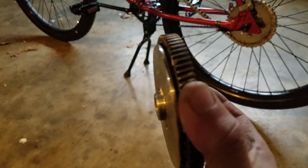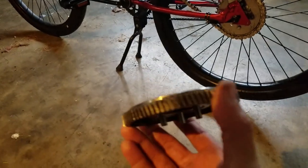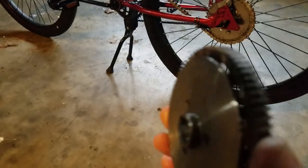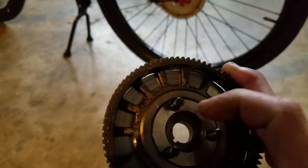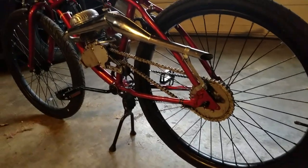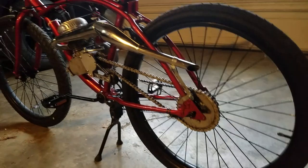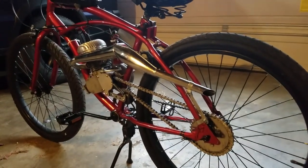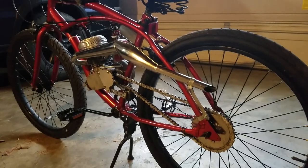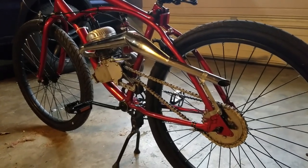This is the original one — I noticed the bearings in there were falling out. It's really hard to find a complete assembly with the bearings already pressed in. So I called the guy I originally got this from. I already had a replacement on the way because I knew he probably didn't know what he was doing.